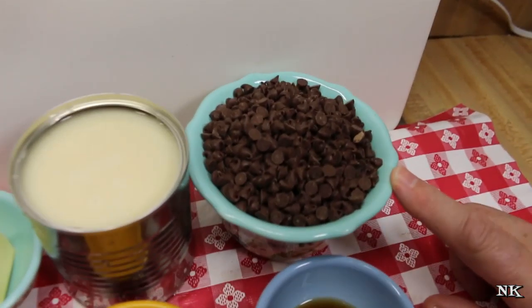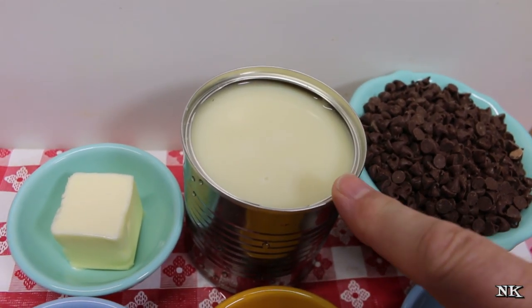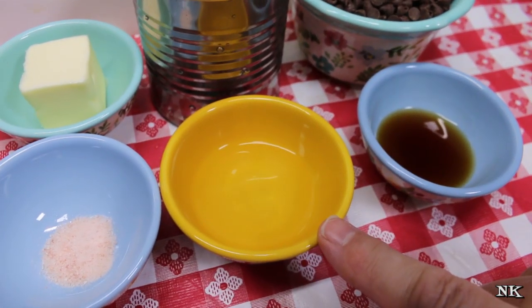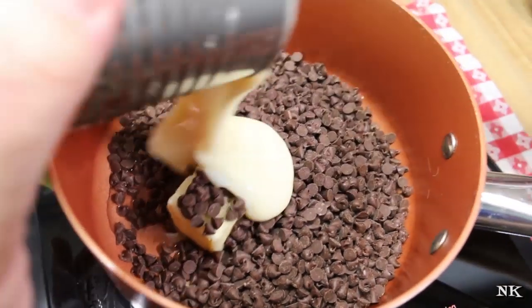The ingredients are very easy. I have one cup of chocolate chips — these can be semi-sweet or milk chocolate, whatever you like. One can of sweetened condensed milk, this is 12 or 14 ounces. Two tablespoons of butter, a quarter teaspoon of salt, two tablespoons of water, and a tablespoon of vanilla extract.